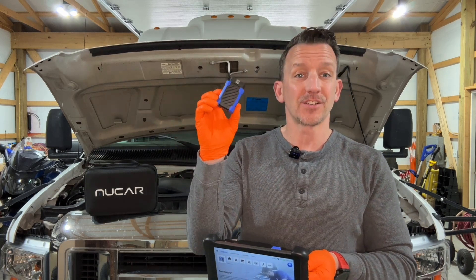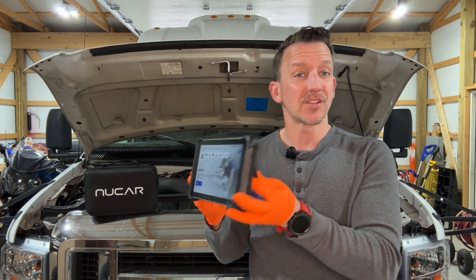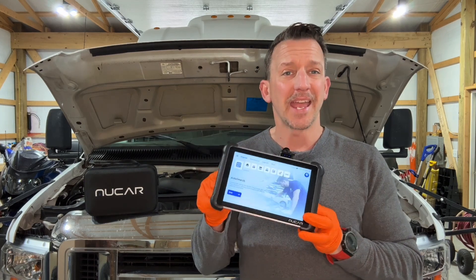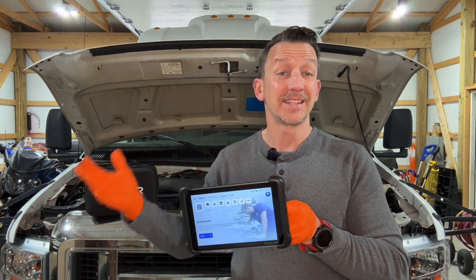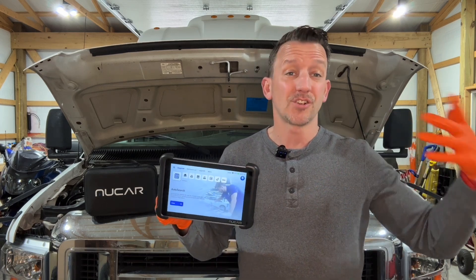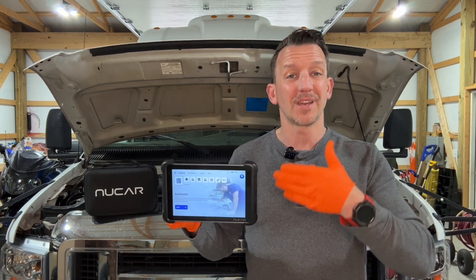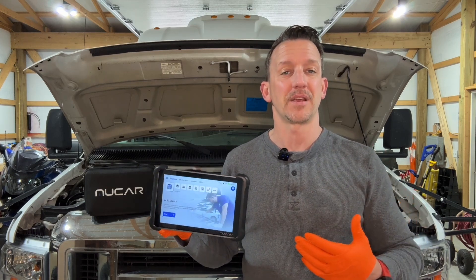It has the OBD connector that connects right into the port inside your vehicle, and it magnetically clips right onto the back so that it stays in place. There's a colored touchscreen that you can connect to your internet to download updated software and updated versions. So even as your cars get newer and change, you can constantly keep this updated and it will be able to provide the necessary information.